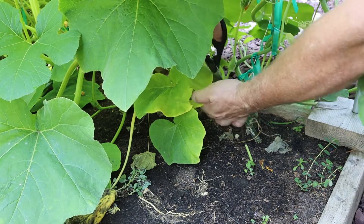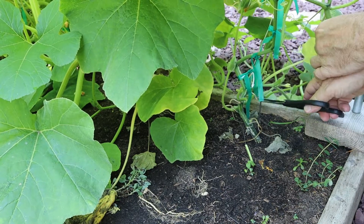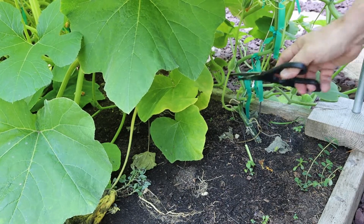That'll open up everything, get some air in here, get a little breeze, and have a much healthier plant. These are all flowers here.